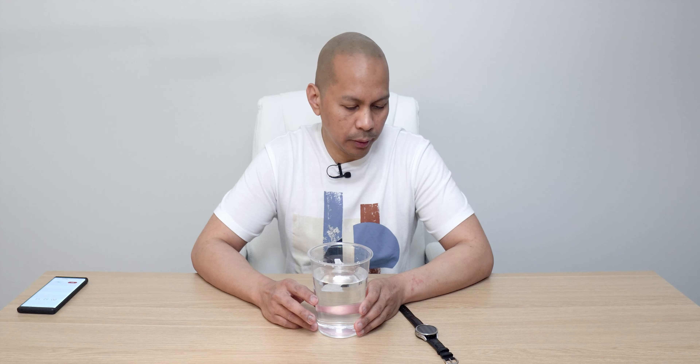Hey guys, it's Lam here again, your tech guide. Welcome back to my channel.